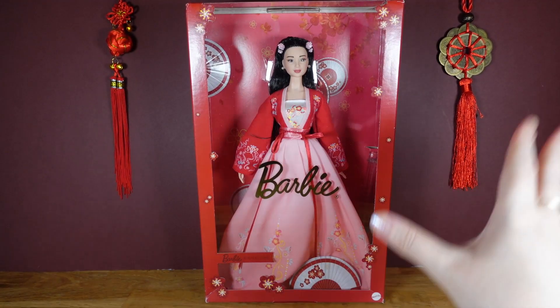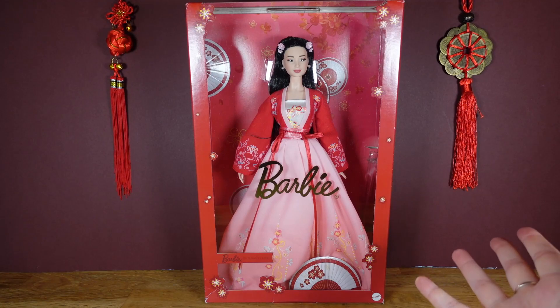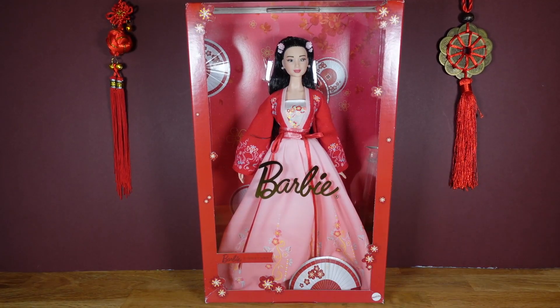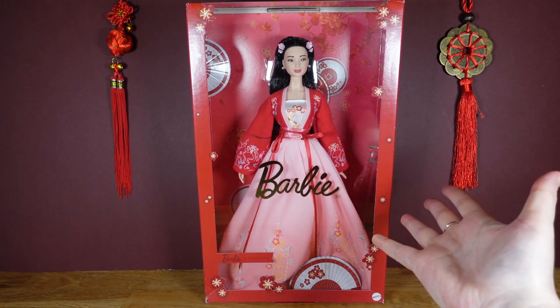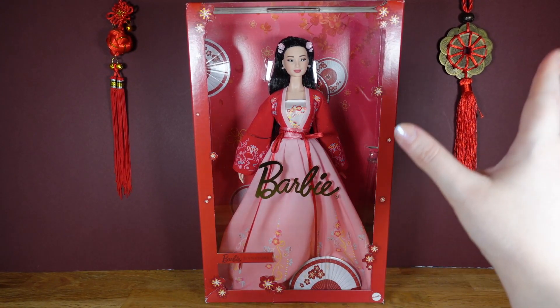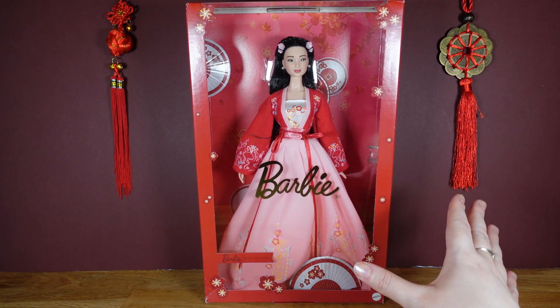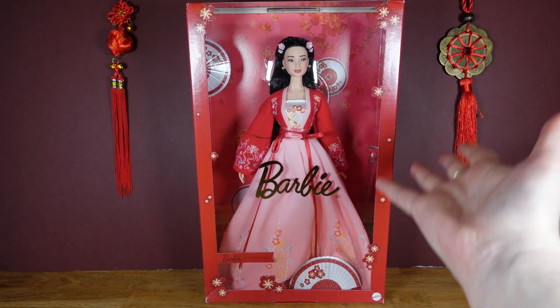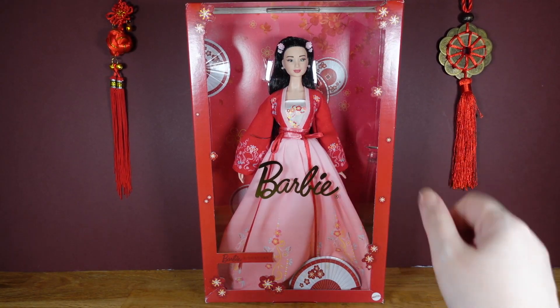Hi, I'm Nixie, and today, because it is Chinese New Year on Saturday, I thought we'd look at this Barbie Lunar New Year doll. Now I know she is the 2022 doll, but she was a Christmas gift from my boyfriend, and I've been itching to open her up, but I thought I would save it to the appropriate time of year. I think this one is particularly beautiful, so I'm happy to have her.